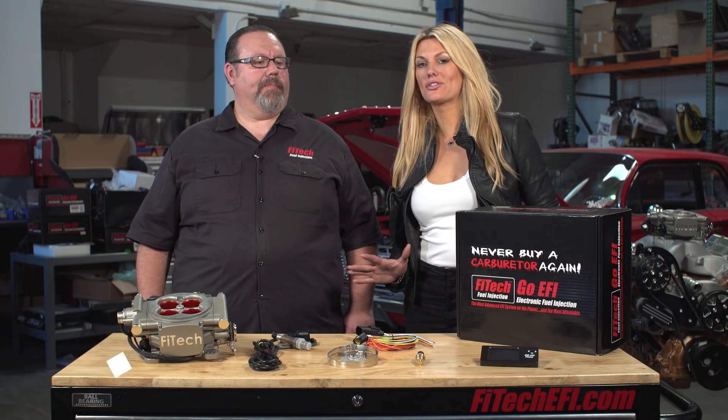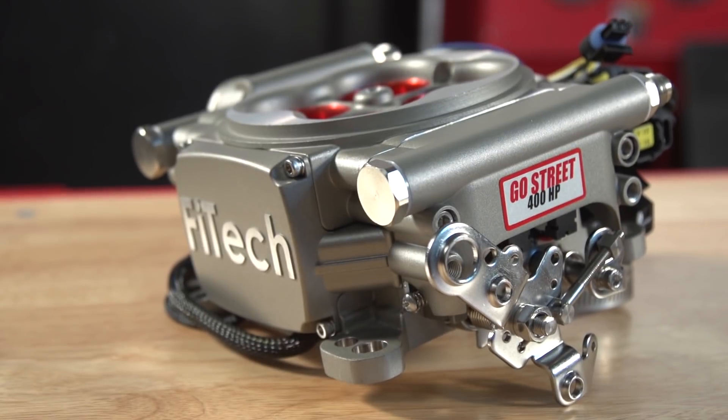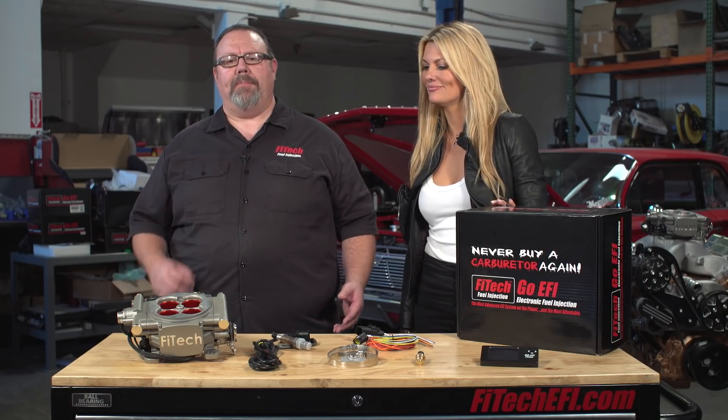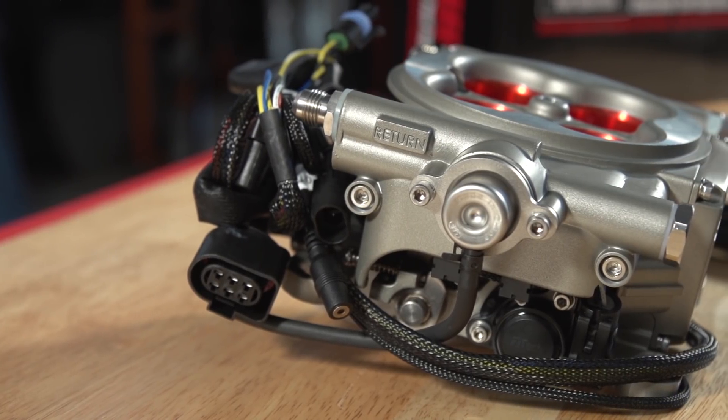Phytek understands that not every customer needs or wants a 600 horsepower engine. This system is for a different type of customer. This is our GoStreet system. It's designed for engines making up to 400 horsepower and it's really our entry level base system, but that doesn't mean it leaves out any of the features.